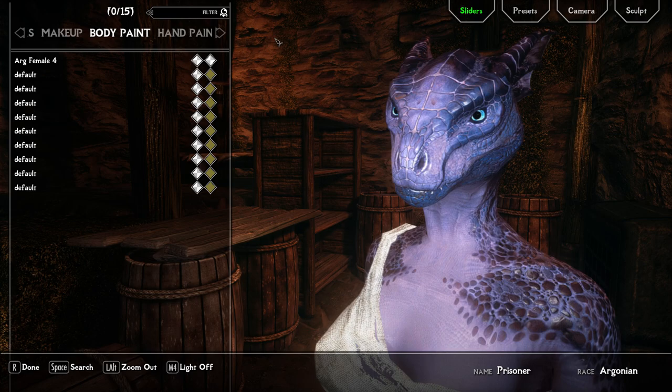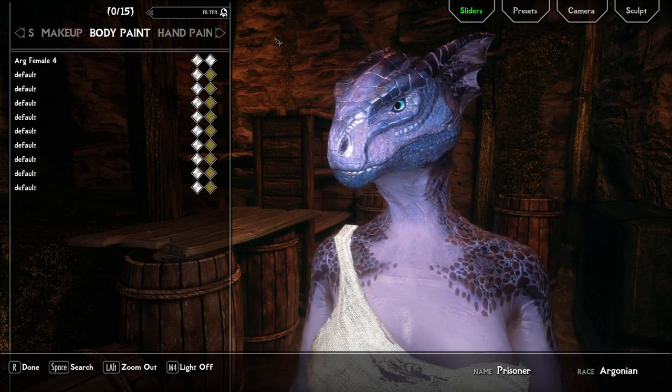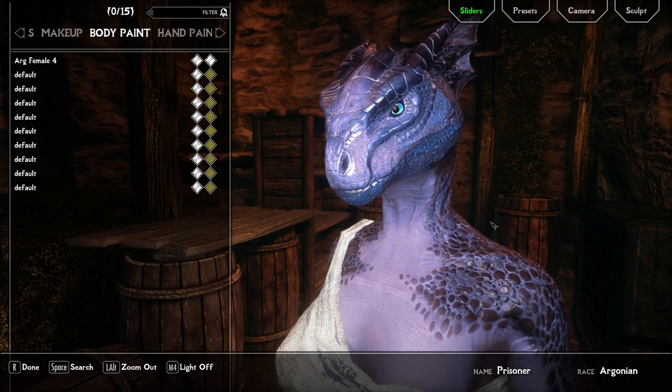Hi, I'm Kaden. I'm the author of the Beast Race Aesthetics Compendium and I'm going to show you how to use overlays. I will link some overlay mods in the description.